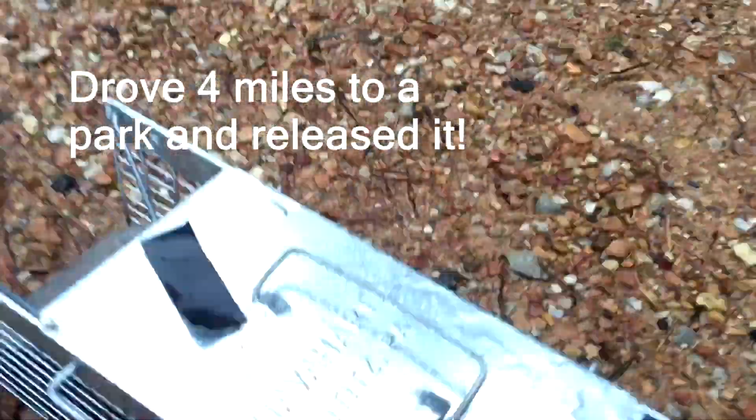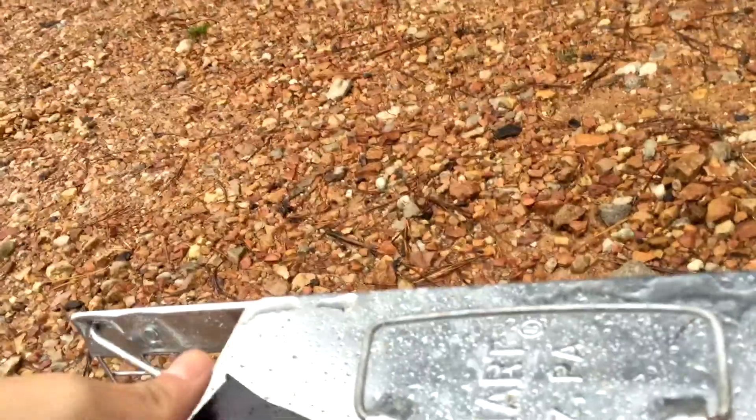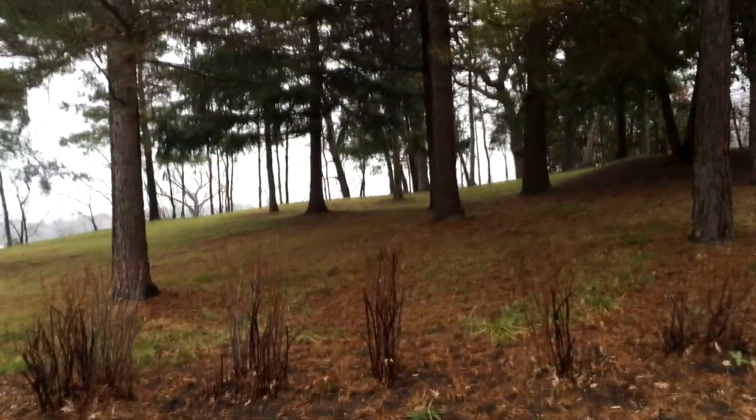Just like the cage says, have a heart. I'm gonna let this guy go. There we go. There it is. It's gone. Thank you.